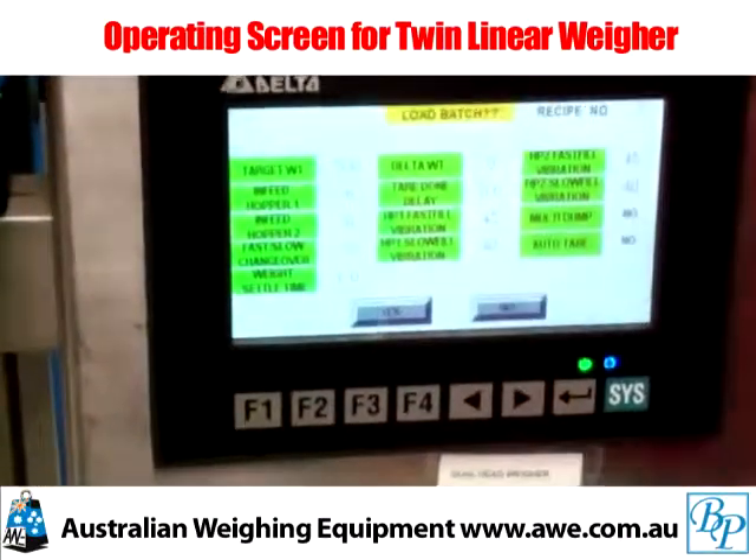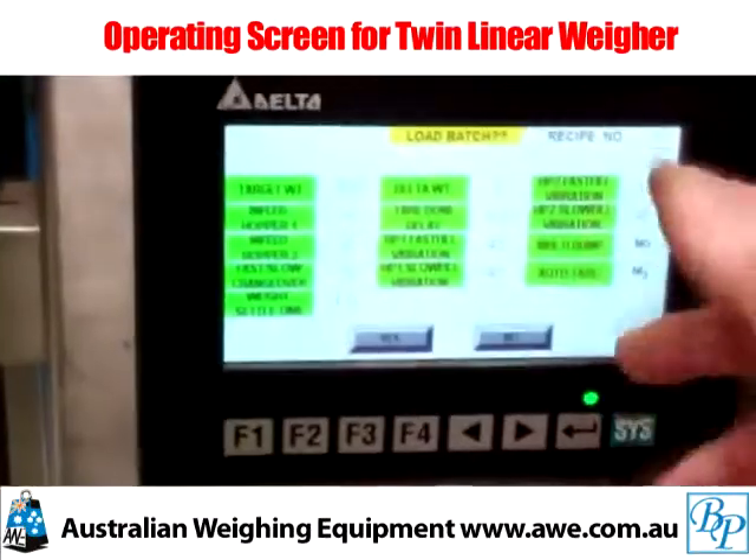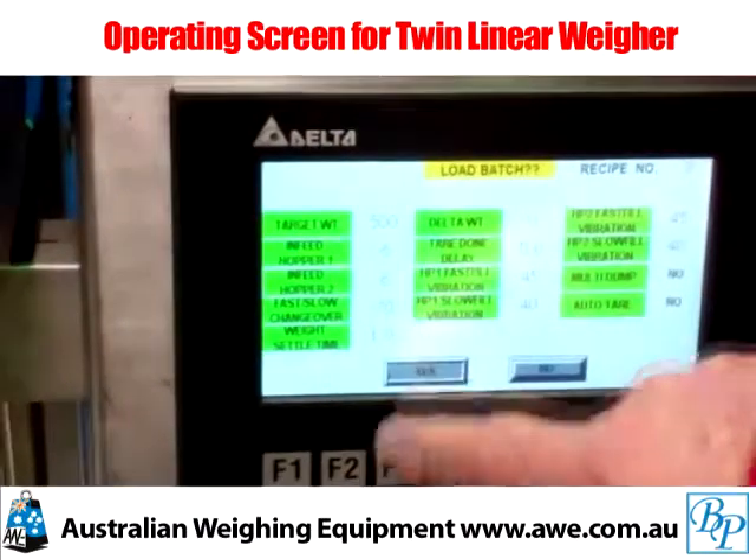You have a screen showing you all the operating parameters. If you're happy with those, you may have a batch sheet associated with these parameters. Hit the yes key.